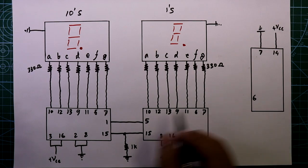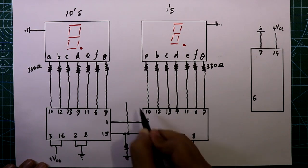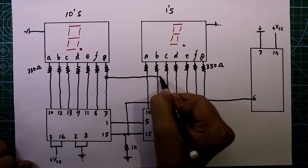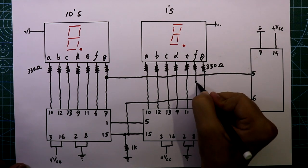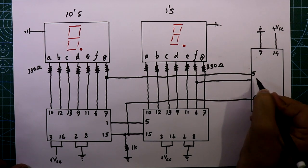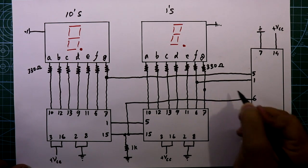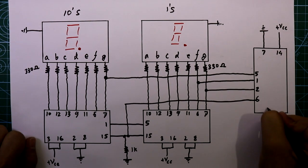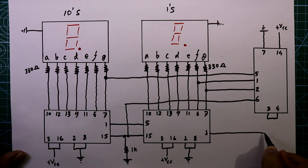Pin 6 of this IC is connected to pin 15 of both ICs. Pin 7 is connected to pin 5 of 7408. Pin 6 is connected to pin 1 of 7408, and pin 7 is connected to pin 2 of 7408. Pins 3 and 4 of 7408 are connected together.